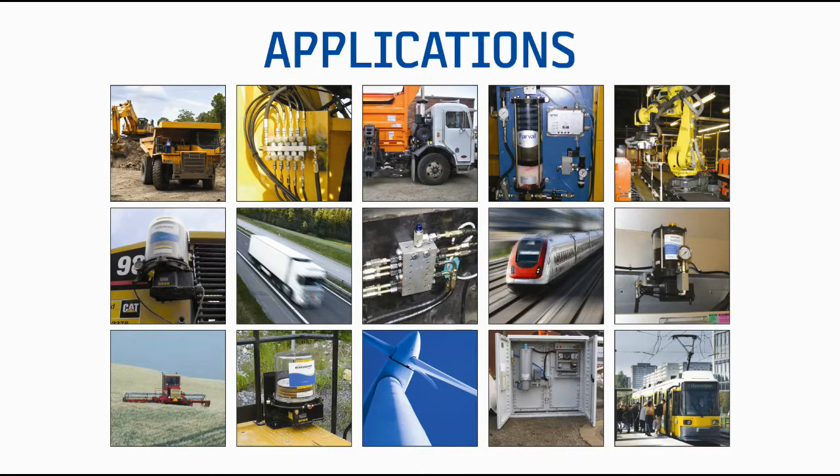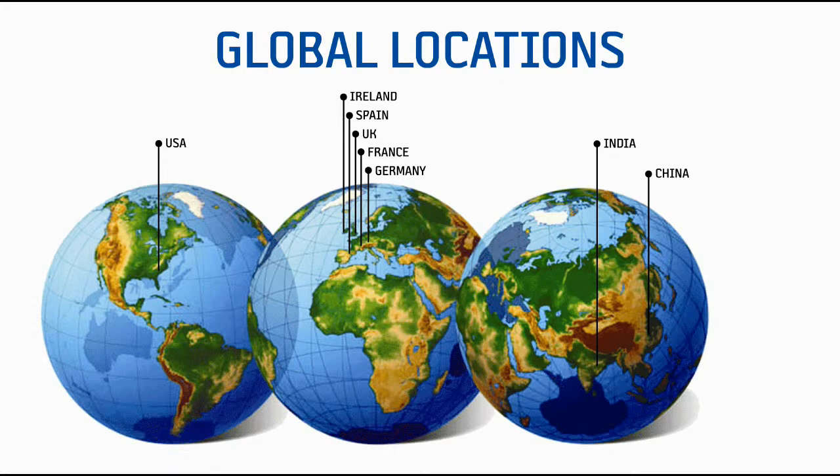Our products are found in a wide variety of applications around the world. We provide service globally with eight manufacturing facilities located in the U.S., Ireland, Spain, the U.K., France, Germany, India, and China.